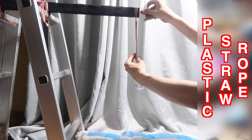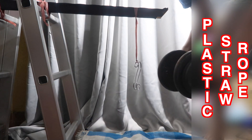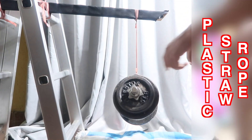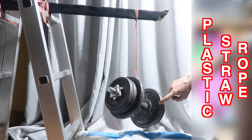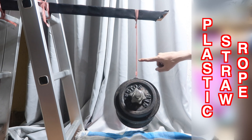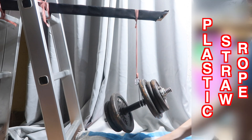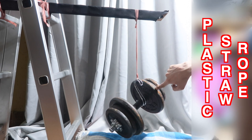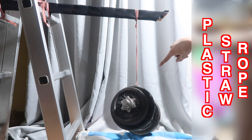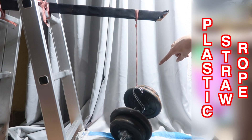We're now going for 40 pounds. You can see it's managed that weight, although we are getting some stretch and it's getting closer to the floor. It's still hanging and it can spin freely. The knot's going again — hasn't failed yet.